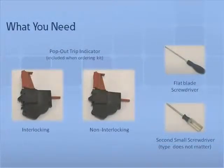To install the pop-out indicator, you will need all of the following tools and parts: one flathead screwdriver, one additional screwdriver (the type doesn't matter), and a pop-out indicator — either interlocked or non-interlocked — included with your parts kit.